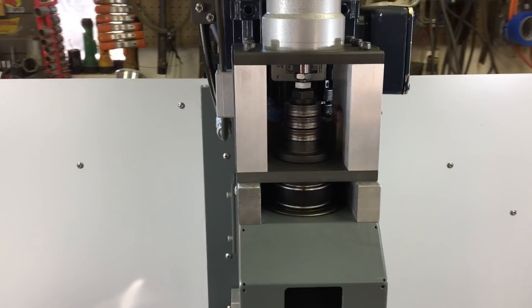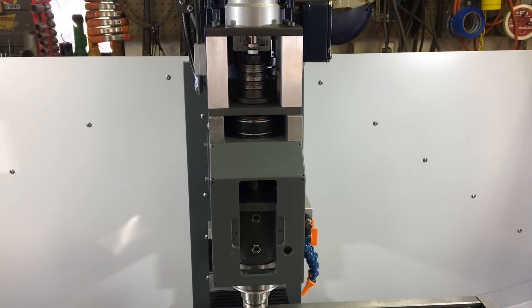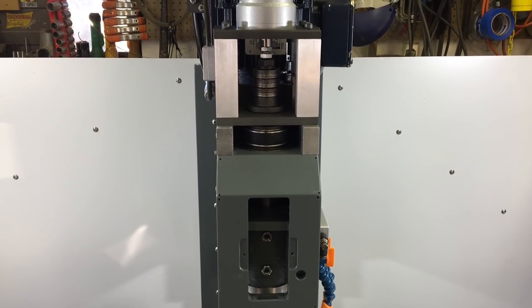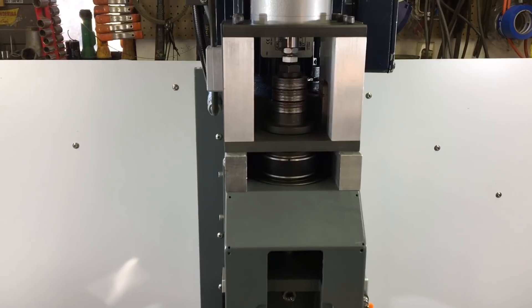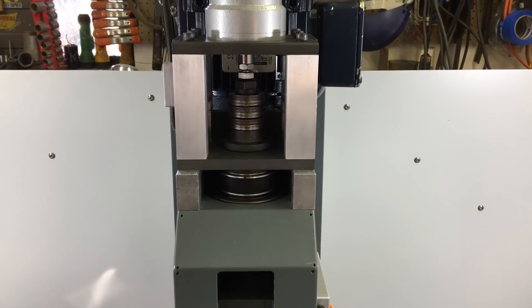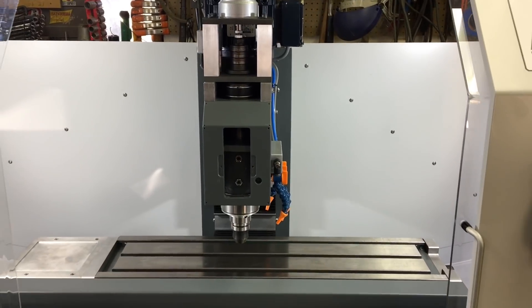You hear about TTS tool pullout — it's understandable because it takes more than 1,500 pounds of drawbar tension. It's straight up an R8 collet first and foremost. Let me show you an example.